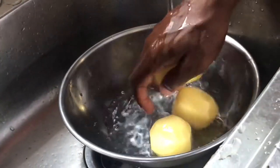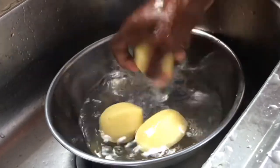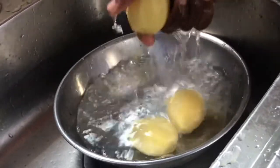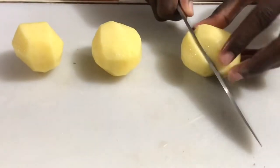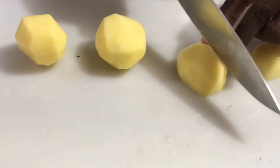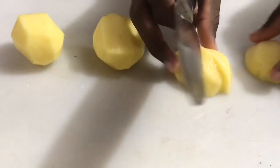Here I have my potatoes and I'm just washing them, ensuring that they're very clean. I'm going to cut my potatoes into small cubes — I'll cut one potato into four pieces.